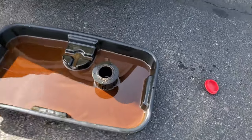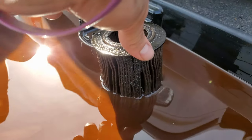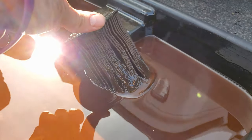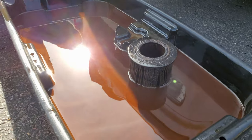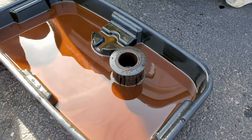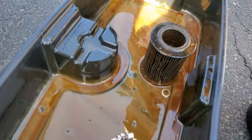We did check the filter too, and there's nothing really — I mean it's kind of dirty, but there's no metal chunks or anything in it, so definitely a good sign there. Just to be sure we're going to play around with this magnet, make sure none of this stuff sticks.